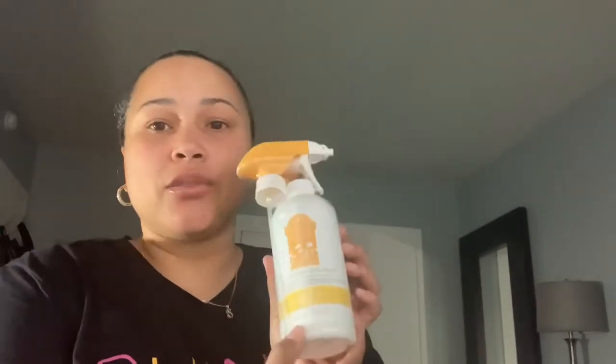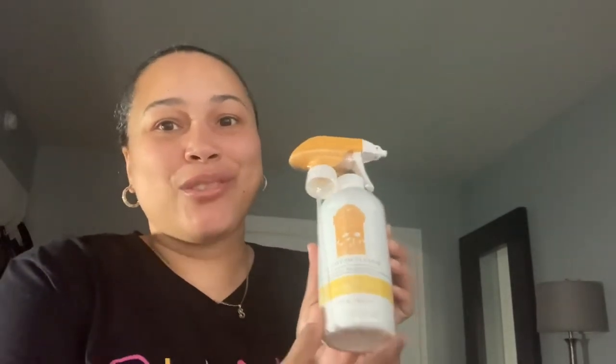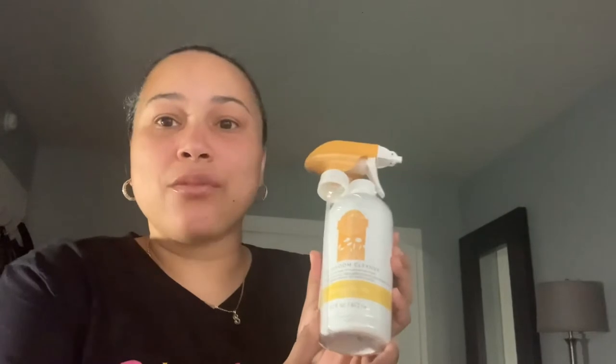The first product I see is a bathroom cleaner in the 'Squeezed the Day' scent. This is pretty cool — you can use this in the bathroom to make it smell amazing and also clean at the same time.